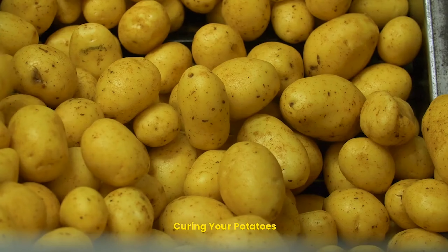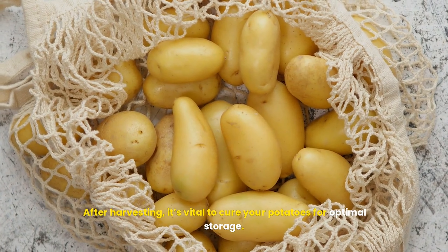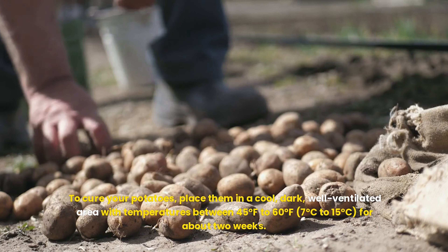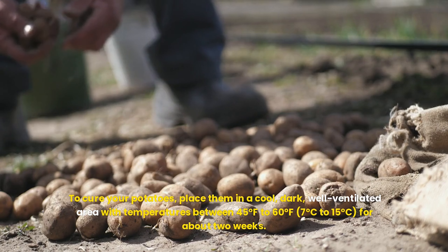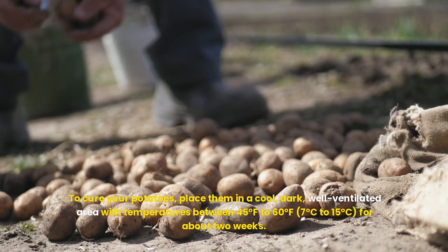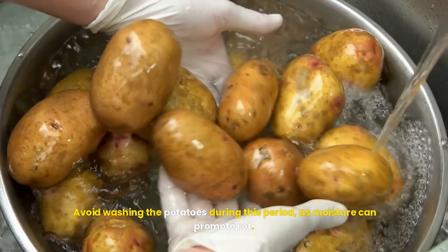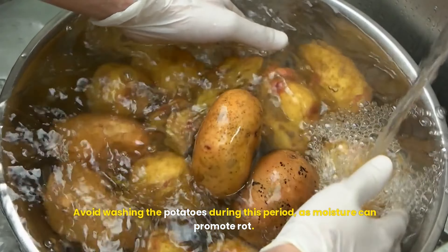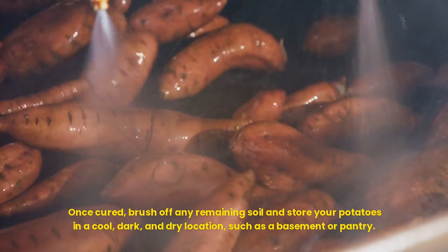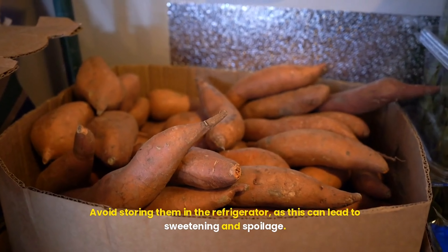Curing your potatoes: after harvesting, it's vital to cure your potatoes for optimal storage. Curing helps to heal any cuts or bruises and enhances their flavor. To cure your potatoes, place them in a cool, dark, well-ventilated area with temperatures between 45 and 60 degrees Fahrenheit (7 to 15 degrees Celsius) for about 2 weeks. Avoid washing the potatoes during this period, as moisture can promote rot. Once cured, brush off any remaining soil and store your potatoes in a cool, dark, and dry location, such as a basement or pantry. Avoid storing them in the refrigerator, as this can lead to sweetening and spoilage.